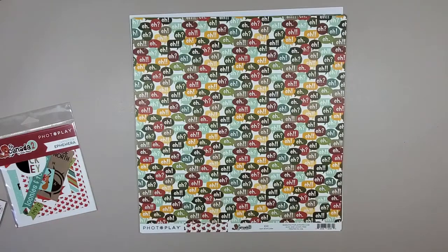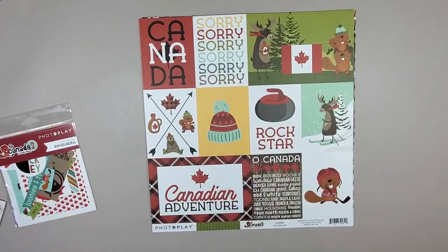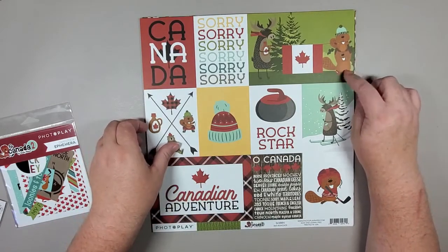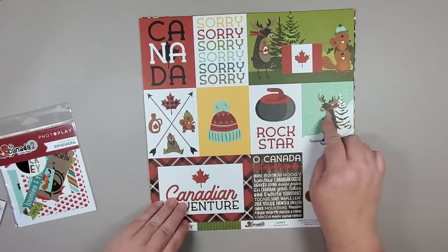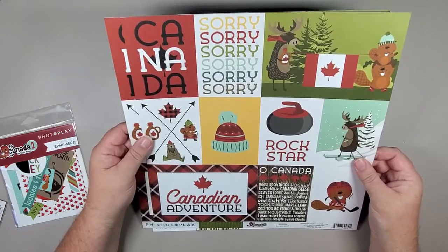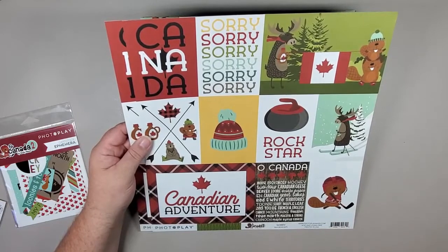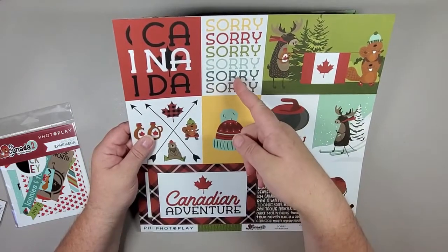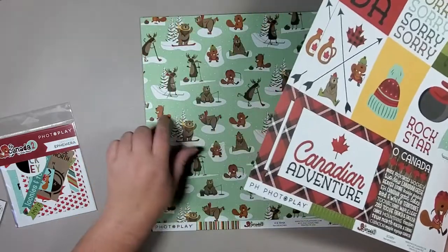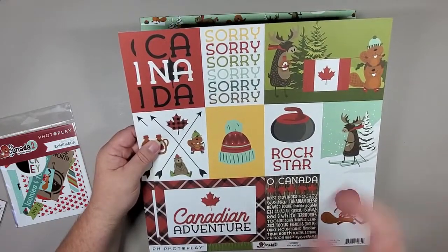Here we go. I'm going to start with the journaling cards — I think these are four by six, and these ones would be three by four. These are amazing for journaling cards. You can even make a simple card: if you're stuck and want to make somebody a quick little card, cut one of these out, put it on the front, add a few ephemera bits or some other pieces from the rest of the pack, and there you go — you've got a card in probably less than 10 minutes.